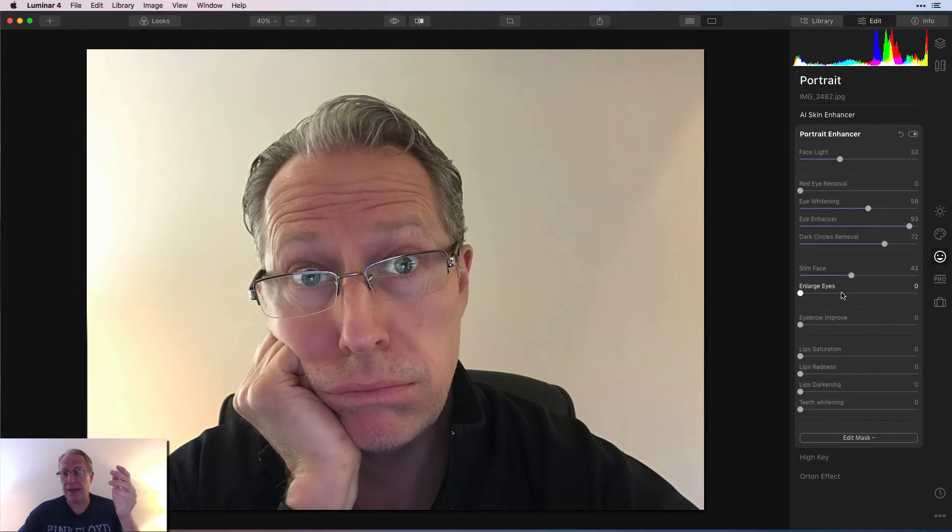Slim face works. Enlarge eyes — they got bigger, and they're mostly behind the glasses. The answer to the question 'does this work if the person has glasses?' — in the case of me wearing glasses, yes. I haven't tried it on any other photo because I don't have any other people photos with glasses, but I thought this was a good example.